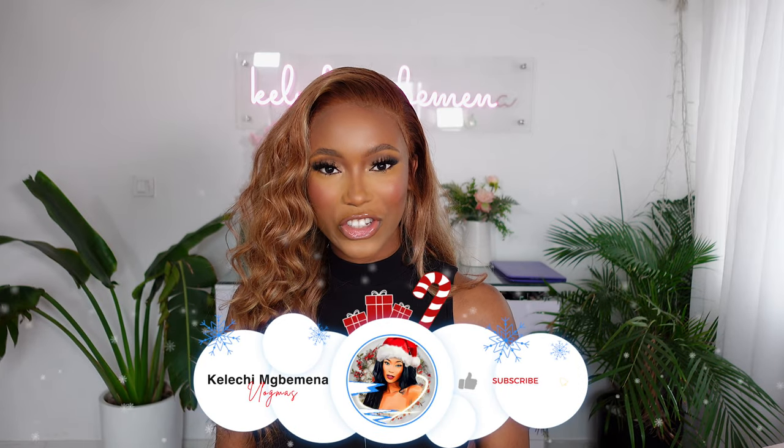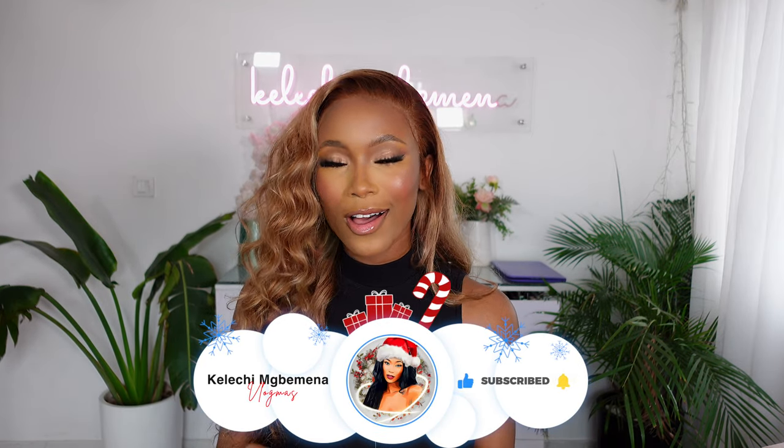Welcome back, and if you're seeing me for the first time, hello! My name is Kelechi Bemana and on this channel we love to share tips, tutorials, practices, and hacks on how you can level up your content creation game. This video is all about creating beauty content using your Sony ZV1 — whether you already have it or are thinking of getting it. It's an amazing beginner-friendly camera. We'll cover setting up the camera, creating a set, and filming.